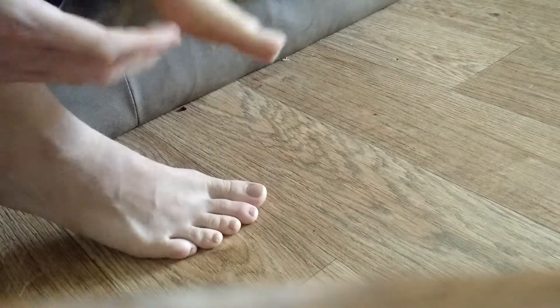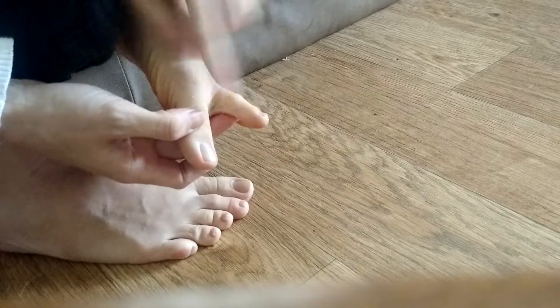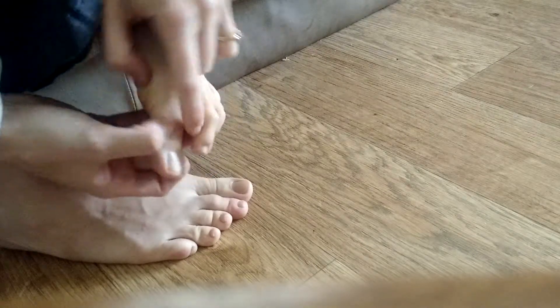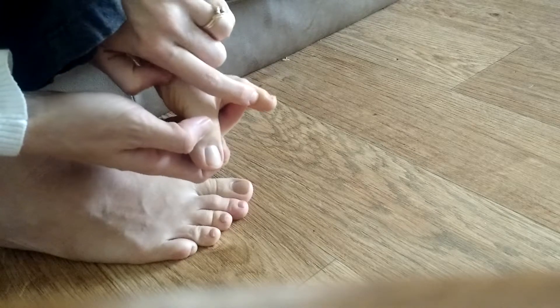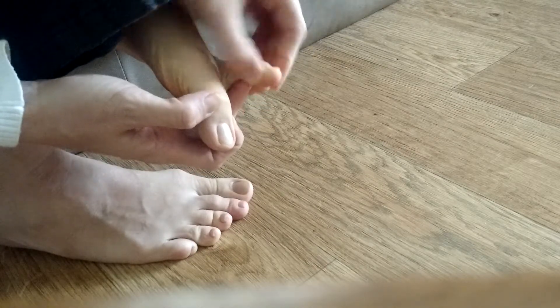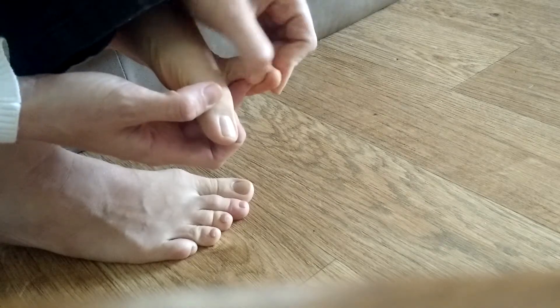Kind of bring it towards that main lymphatic drain point that I talked about. You'll also want to massage the side of the toe right here — there's the joint of my toe, and I'm going to go a little bit above that. That will be kind of in the area of the tear duct, which usually gets congested and all full of junk.